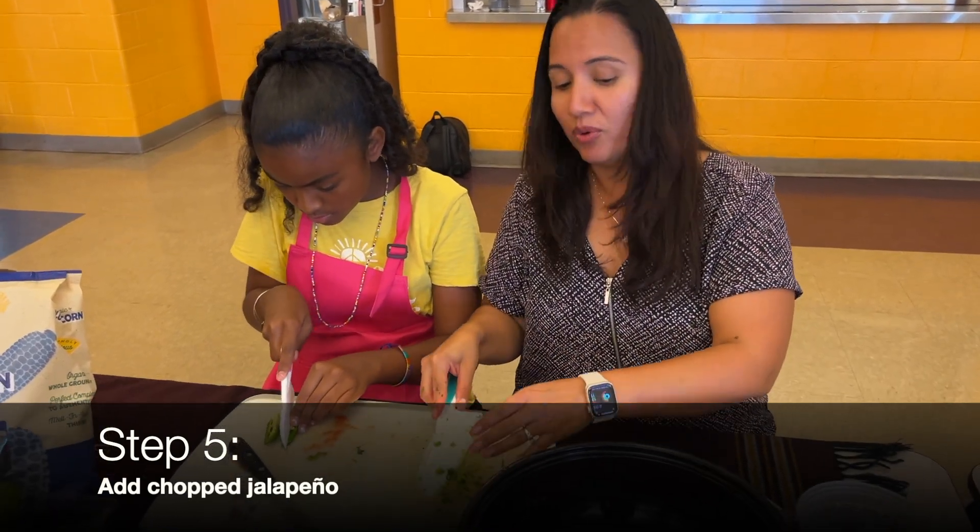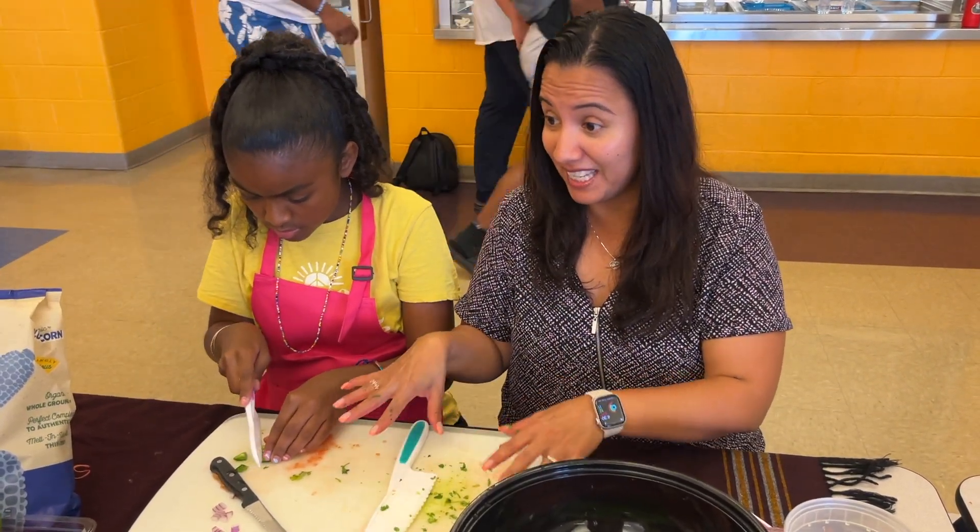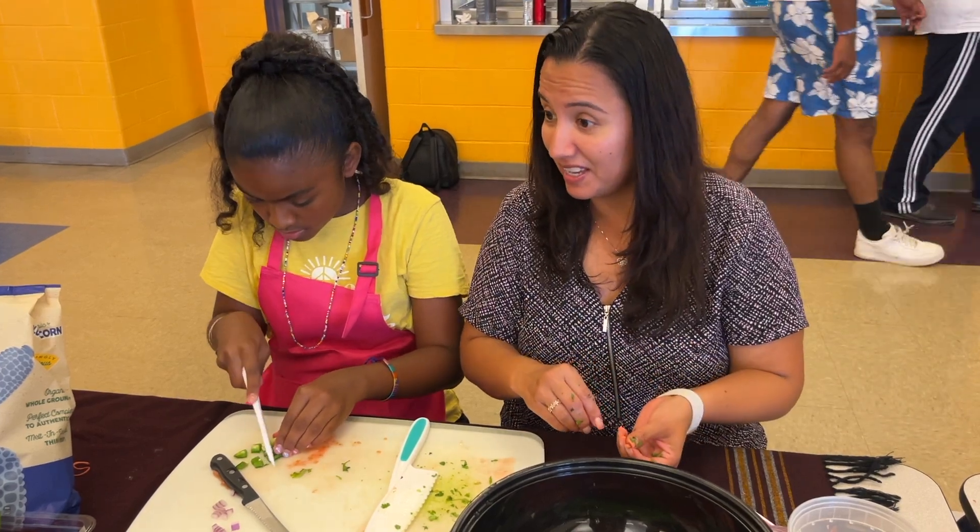Puedes usar guantes o lavarte bien las manos después de tocarlo. Ten cuidado de no tocarte los ojos o la cara mientras estás cortando el jalapeño.